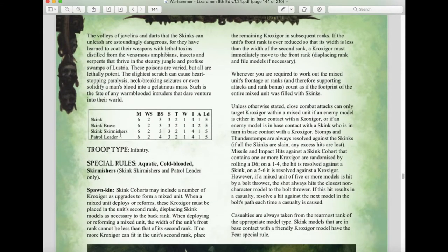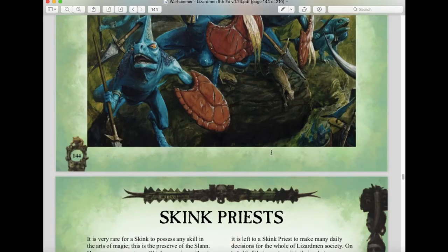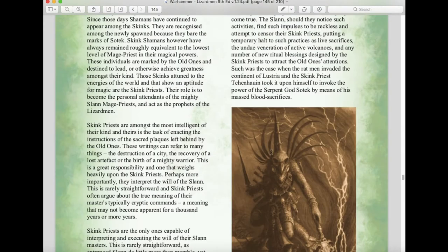Skinks have remained relatively the same. Interestingly, they gave separate stats for Skirmishers and regular Skinks even though they're essentially identical — the difference being the Skink Brave has two attacks while the patrol leader has only one. They still have the Aquatic special rule, Cold-Blooded, and Skirmishers, and can still mix with Kroxigor as usual. If you want more hitting power, taking Kroxigor is the way to go.